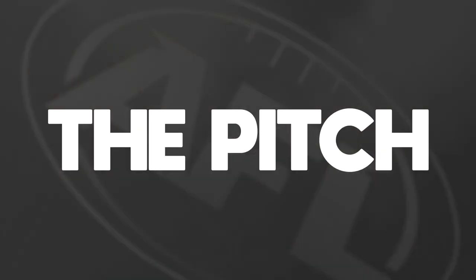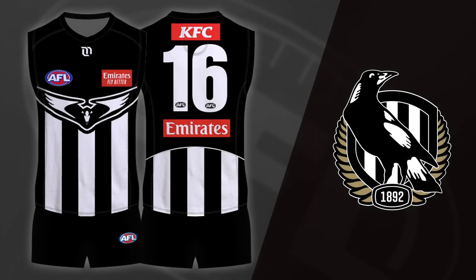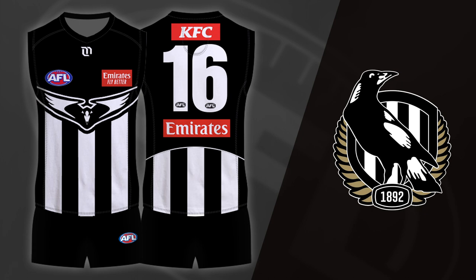So here's my pitch for a set of Collingwood kits based entirely around the Swooping Magpie design. For the home Guernsey, we keep it the same as that original away jumper. It looks great and works well, so there's no real need for change here.